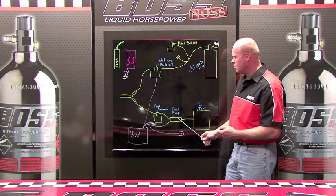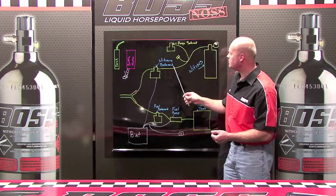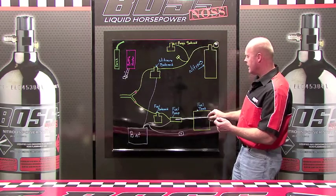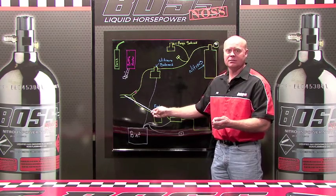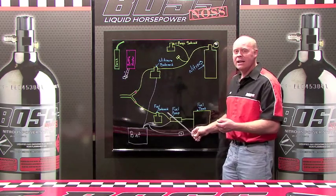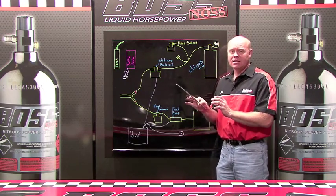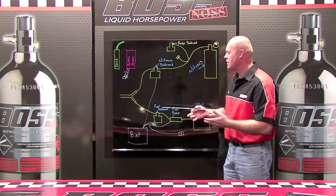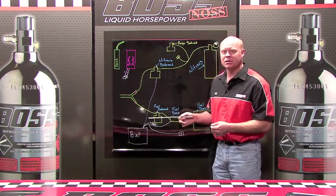Another issue is that since you only have 6 psi on the fuel side and you're shooting 900 psi on the nitrous side, the minute you activate the system, which side is going to reach the motor fastest? At 900 psi, the nitrous spray is going to beat the fuel at 6 psi to the motor. For a split moment in time, you could experience nitrous before the fuel. That can cause damage to the motor — it goes lean, it causes popping, all kinds of hiccups.